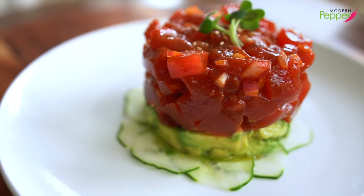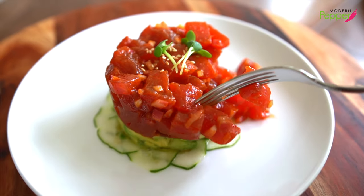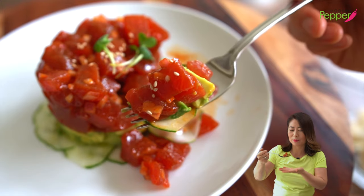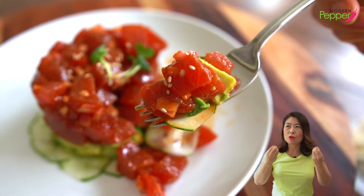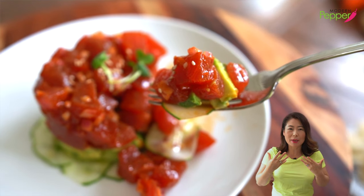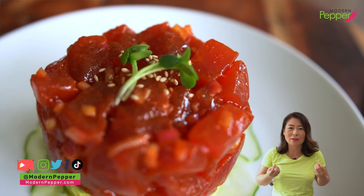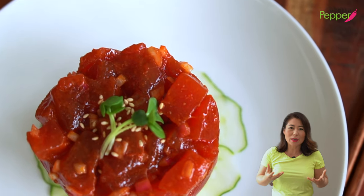I feel bad, but somebody has to destroy this beautiful tower. I'm gonna have mine with just the cucumber, avocado, and tuna. Bon appétit to everyone! The cucumber adds such a nice, refreshing taste in my mouth, and then the tuna is just perfectly dressed in our gochujang dressing. I've seen a lot of recipes where they overdress the tuna so you can't even taste the essence of tuna. And the avocado just adds another layer of creamy, yummy texture to this bite.